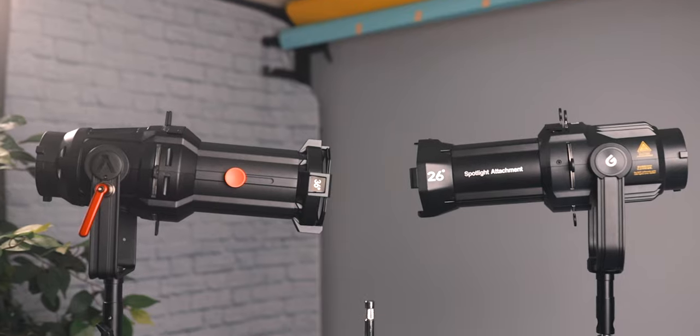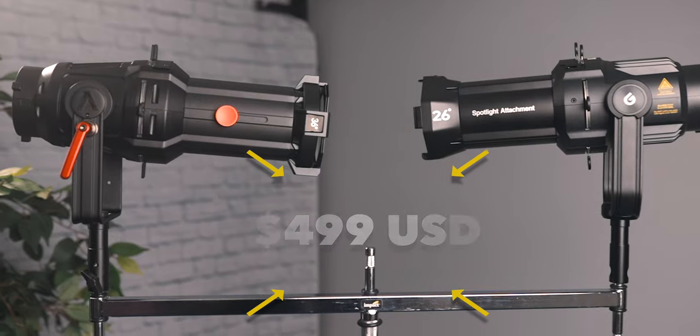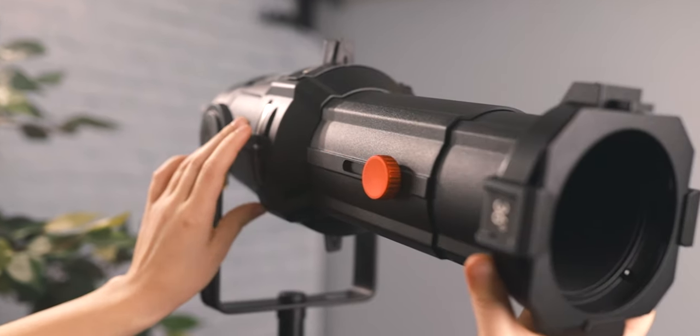Both Aputure and Godox make a spotlight modifier for Bowens mount video lights, and ironically they're the same exact price, which leads us to the question of which is better and what are the differences between the two. These are the questions I had and I want answers to, so I asked both companies to send me one of their kits, which they did. We're going to compare them in this video.